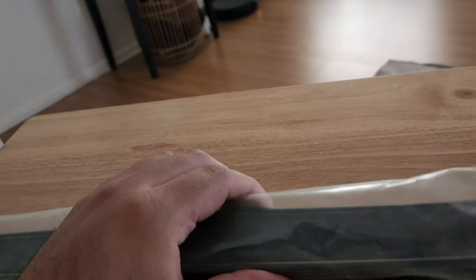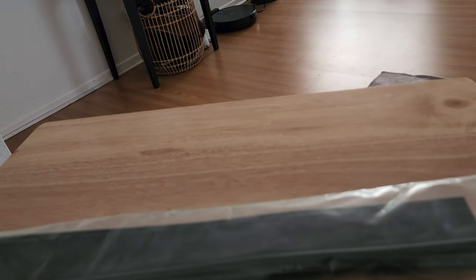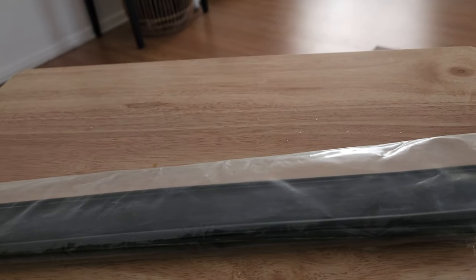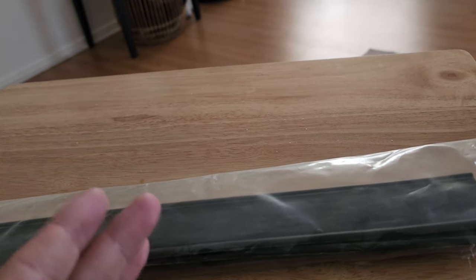This is the cheapest rubber you can buy per strip. I think this one is about twenty dollars — it's like a dollar a strip.